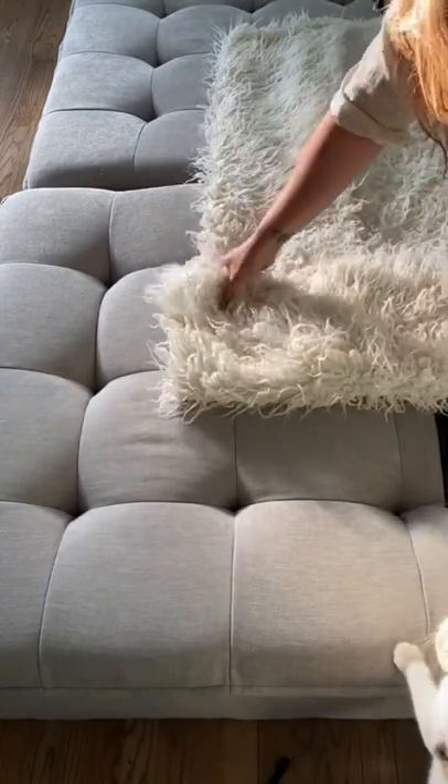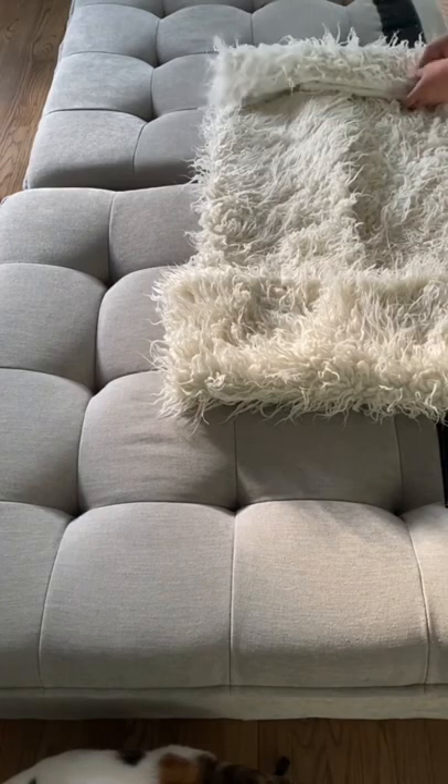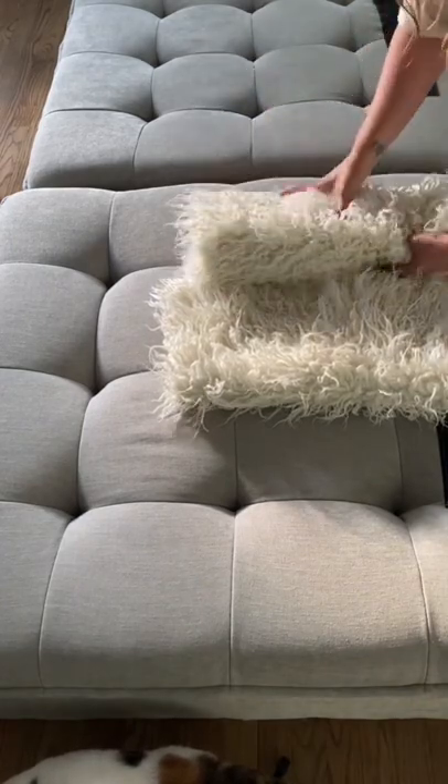With one corner, you're going to fold that over. On the opposite end, you're going to just start rolling that nice and tight until you meet the other corner.